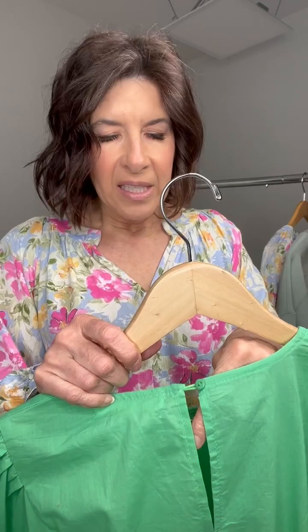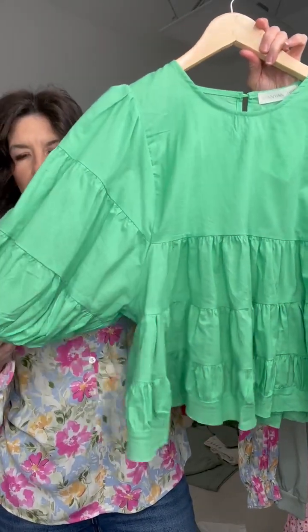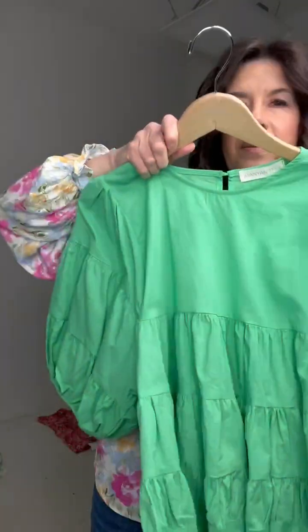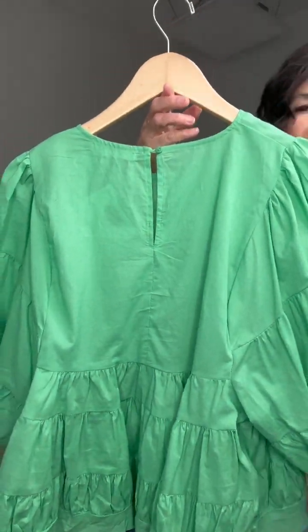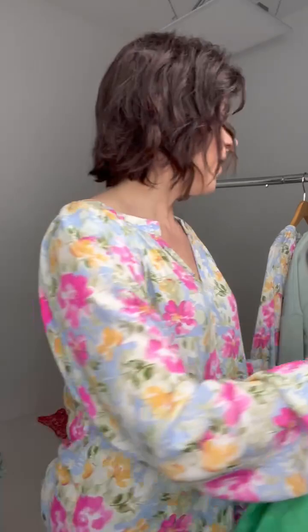I truly like this one. This is the Emerald Puff Sleeve tiered top. It's kind of a baby doll — it has this fun puff sleeve. You can see the fun tiers to it. Just to get an idea on length, it's not crop at all, just a nice regular length. It has a little keyhole in the back. Love the green — such a fun top with a lot of cute detail, boutique-type style.